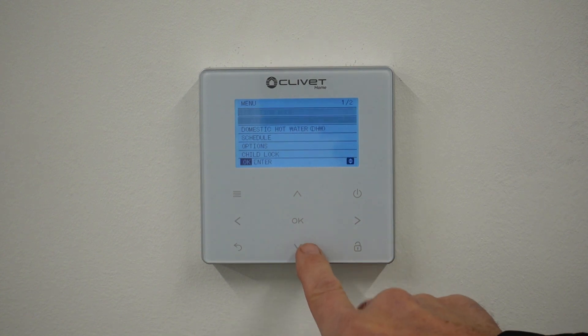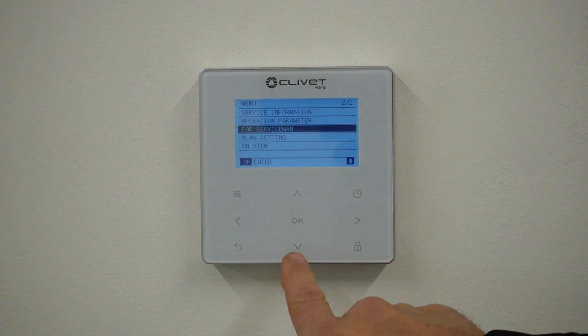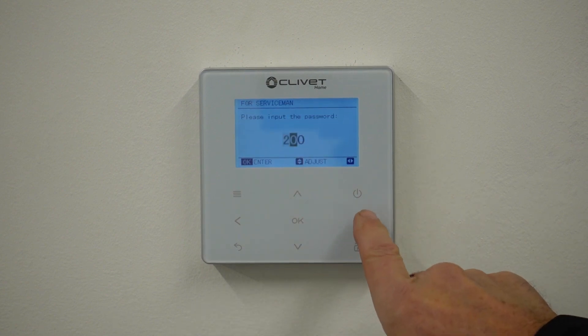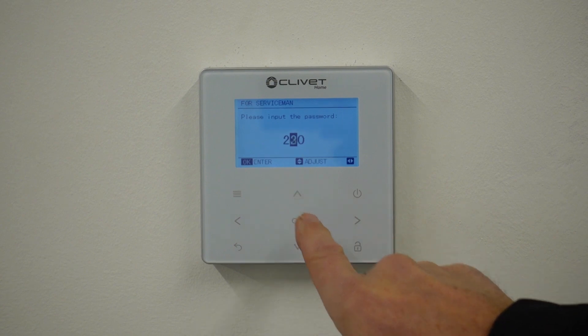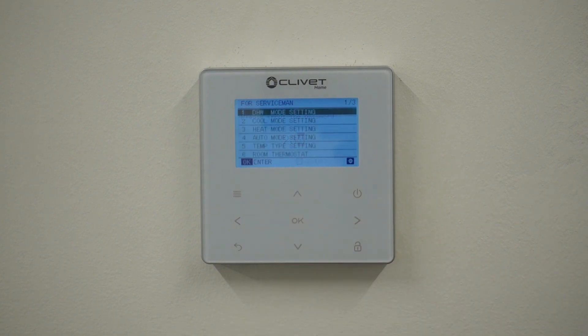I'm going to go into the menu and scroll all the way down to 'For Serviceman', click OK on that. The code is 2-3-4 — click OK on that — and now we're into service settings.